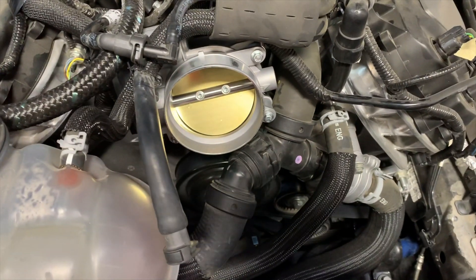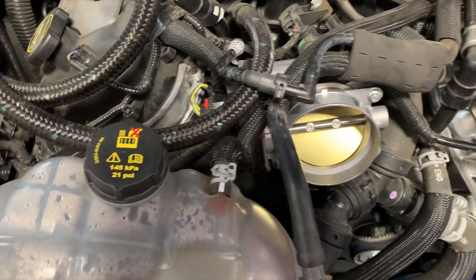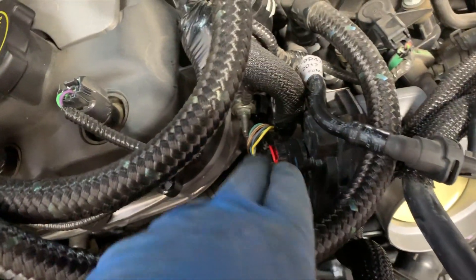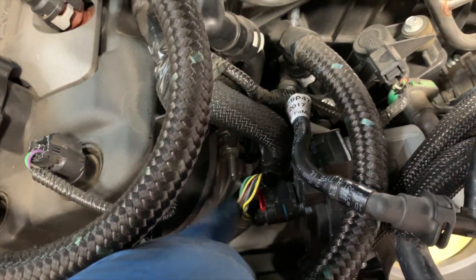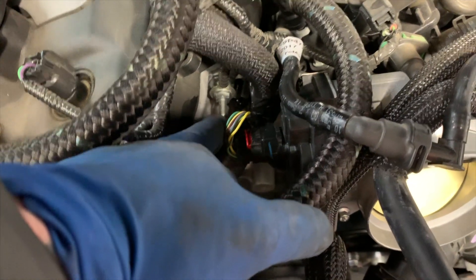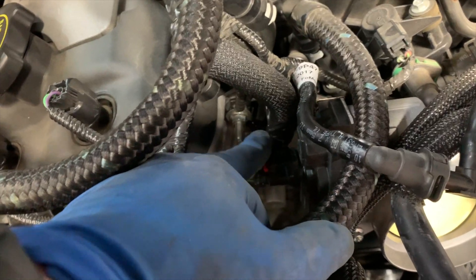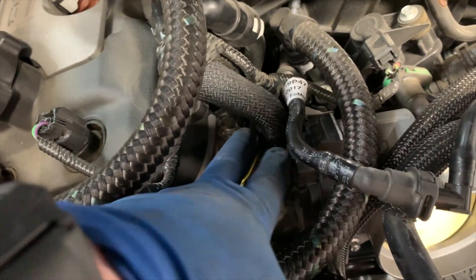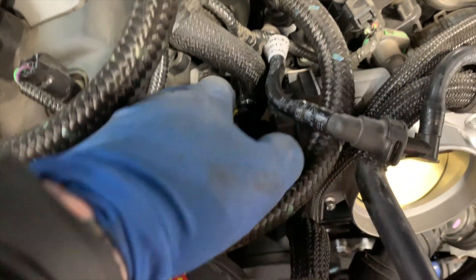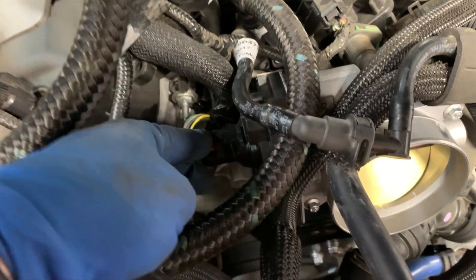We've got the throttle body bolted on, just got to get it torqued. Got the electrical connector plugged back in. One little thing that's not in the instructions: to get this actually plugged in here, there's a harness that goes on this little stud on the front of the timing cover. It doesn't say you have to remove that, but there's no physical way to plug this in without doing that. So just pull back on that before plugging this in, then tuck the harness back out of the way. I don't know why that's not in the instructions, but it's definitely a requirement — otherwise you wouldn't be able to plug the throttle body in.